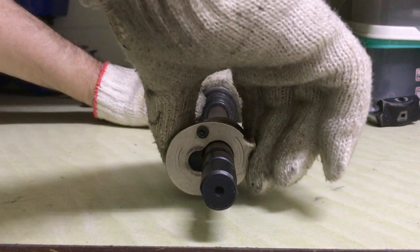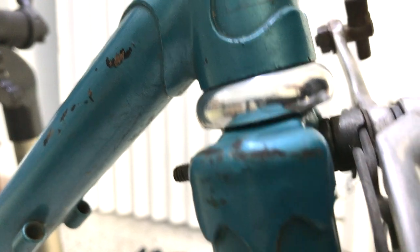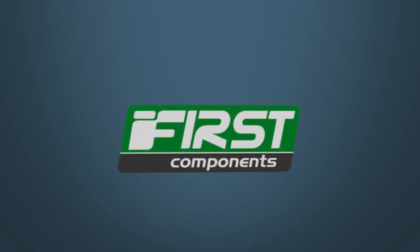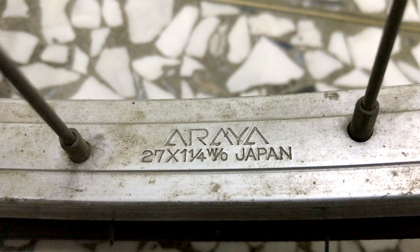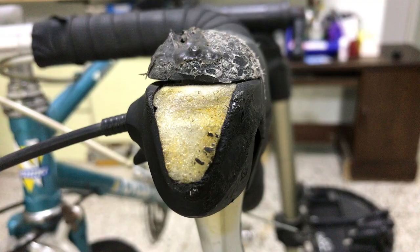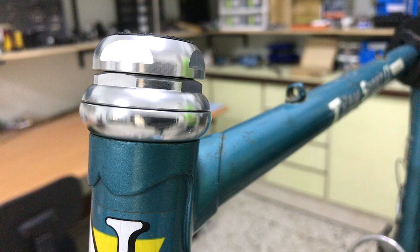Starting off an old bike upgrade with new headset and stem. This Ishiki from the early to mid 90s will get a front-end makeover, starting with heat damaged shifters, a dodgy tape job, and of course the headset and stem.